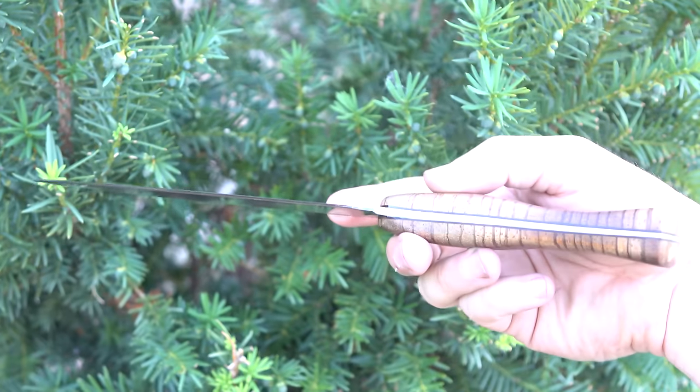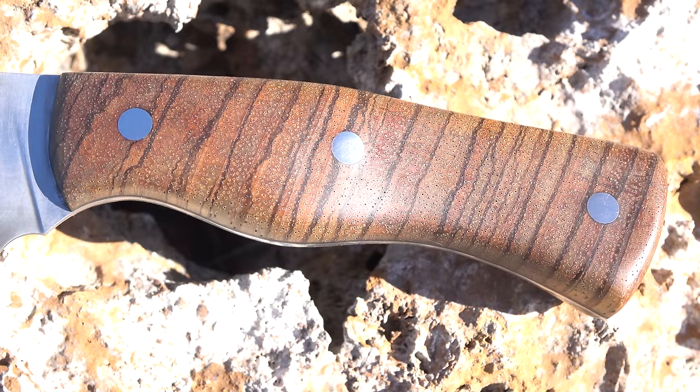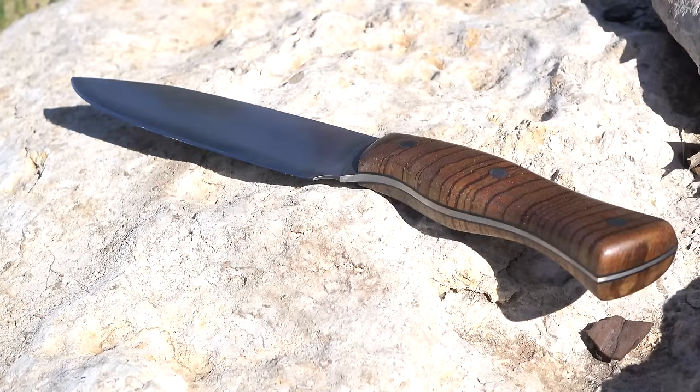So it turned out pretty nice — what do you guys think? I wish I could put this up for auction, but it's spoken for. The gentleman who provided the steel wants it back. Great project. I learned a lot as usual.